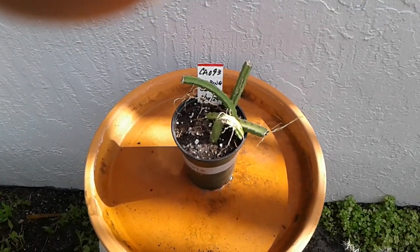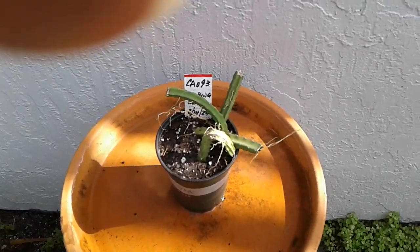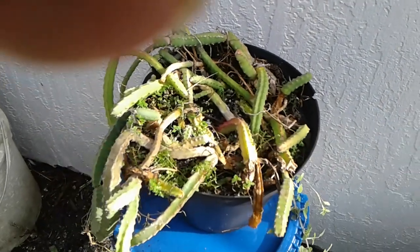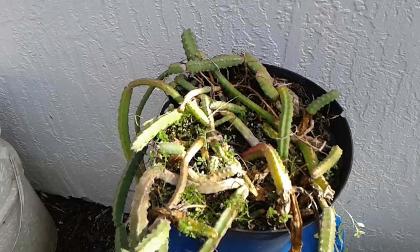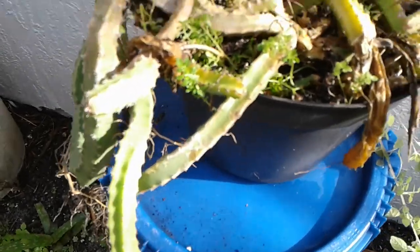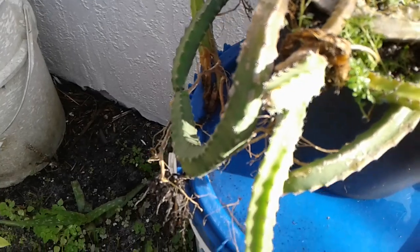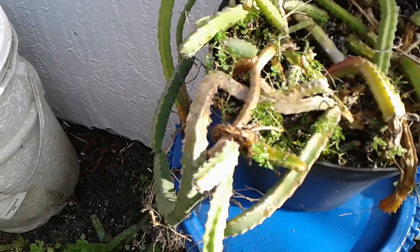We have several variations of this in pots. This is my little smallest one, and this is a large one. It's a nice little hearty cactus, but the only thing I don't like working with is you really got to put thick gloves on, because nothing can stop you from getting pricked by those tiny little needles that protrude from this cactus.